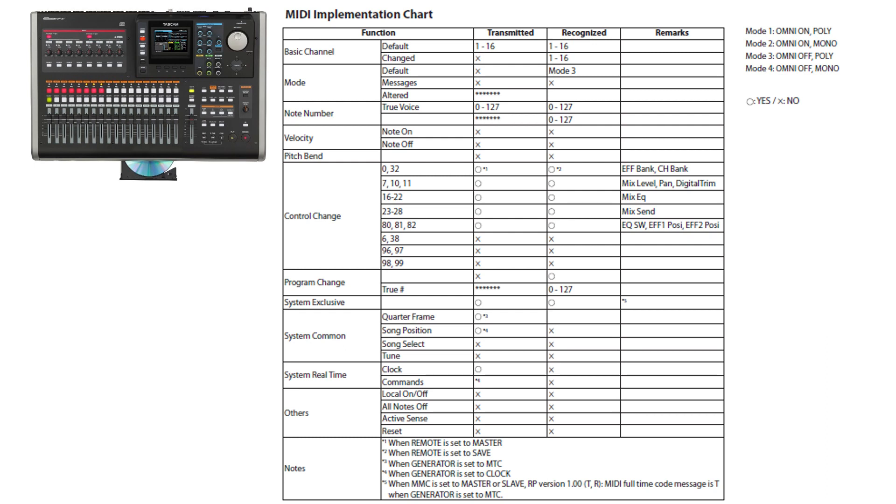For system common, it can transmit quarter frame song position but cannot receive it. Song select and tune request it does not transmit or receive. System real-time clock is transmitted, but for other functions under that category it cannot send or transmit. The notes section is important because it tells you how the system works under each individual mode, giving you a better understanding of how the device functions in different modes.